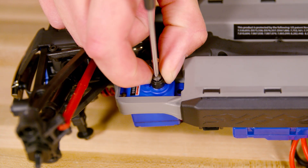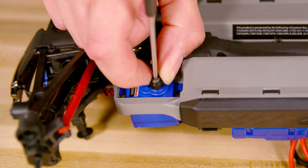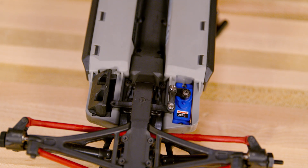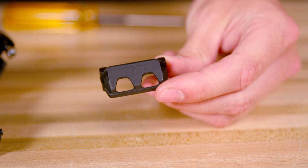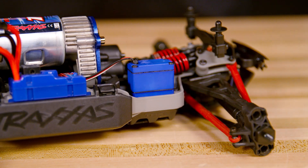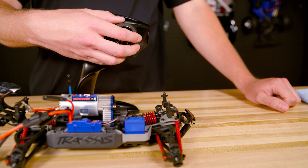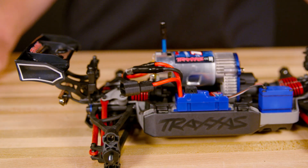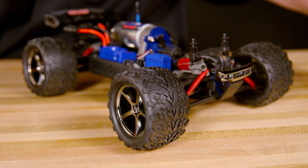Be careful to hold the servo arm with your fingers and do not over tighten the screw. Note the orientation of the servo horn and steering linkage when properly connected. Put the servo guard back in place and replace the two screws to secure the servo. Test the steering to make sure that everything is properly aligned. Now plug in the motor and replace the wheels and your model is ready to go.